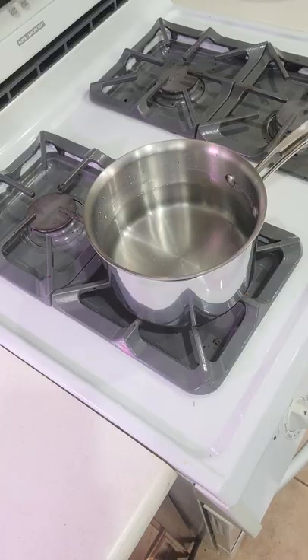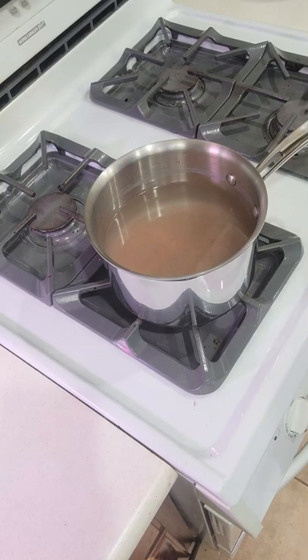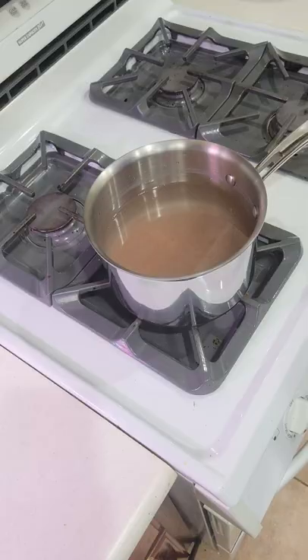Hi everybody, this is Joe with joesphenomenal.com and today we're going to be showing you a short video on how to make a potato puree. Before you start working on anything, you want to go ahead and get your water boiling. By the way, all of the ingredients for this recipe are down in the description area of the video.